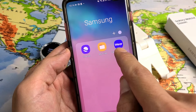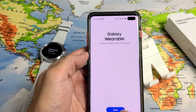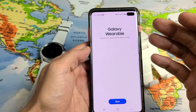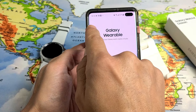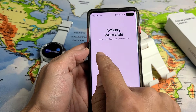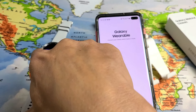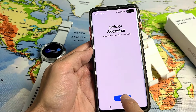Tap on Galaxy Wearable. For me it says 'Start Here'. Now if you already had it downloaded from a previous Galaxy Watch, tap the three horizontal lines in the top left, tap on 'Add Device', and wait until it finds your Samsung Watch 4 Classic. If you're new to this, just tap 'Start' right there.